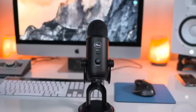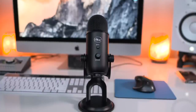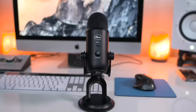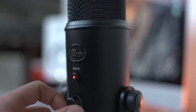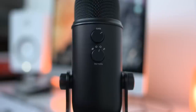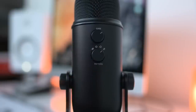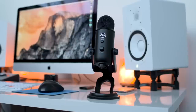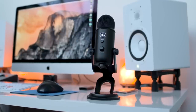This has a tri-capsule array, which means there are three condenser capsules sandwiched inside, and that leads to multiple pattern options which equals maximum flexibility. On the front, there's a built-in mute button and volume control which works in conjunction with the built-in headphone output. On the flip side is where you choose from your different patterns: stereo, cardioid, omnidirectional, and bidirectional. For voiceover work I am using the cardioid pattern, which also works great for acoustic guitar.